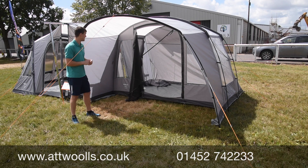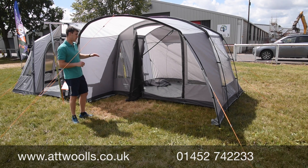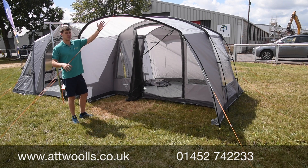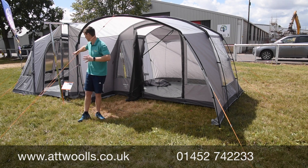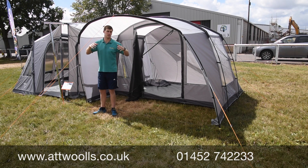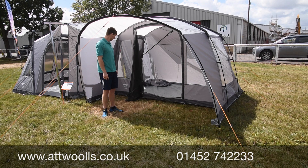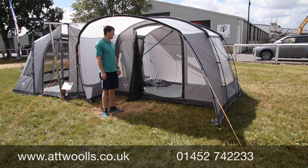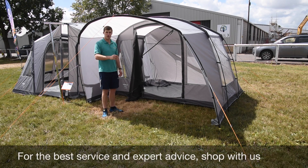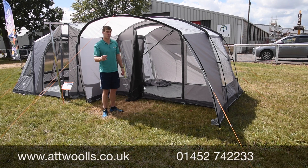Generally, the reason you might choose the Noosa over the Faros is mainly down to wanting a canopy, or more importantly wanting it side-fitting onto your vehicle — so the vehicle faces that way. The Faros is more like the Keela, where it's side-on. I still prefer the Faros, and for the money I think the Faros is probably the better model unless you specifically want it side-fitting.